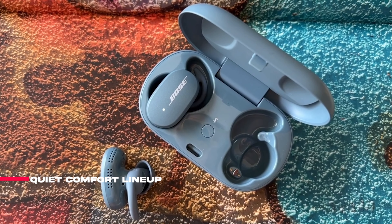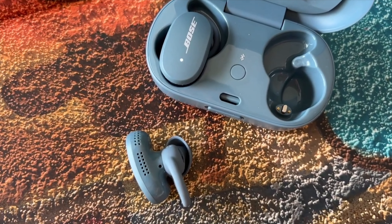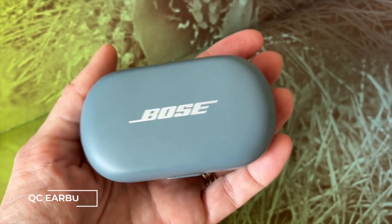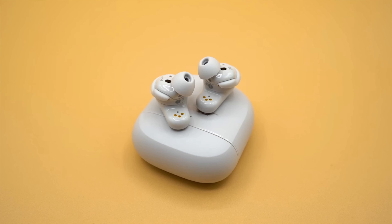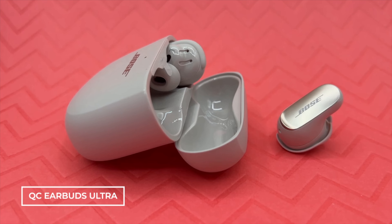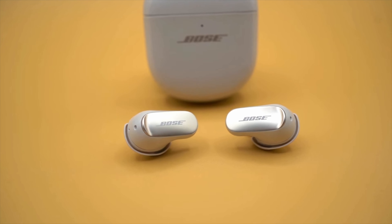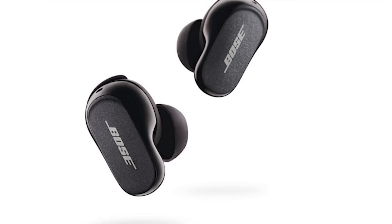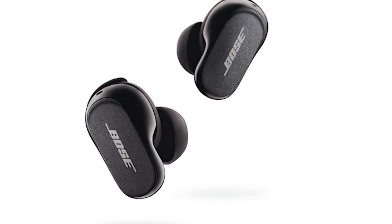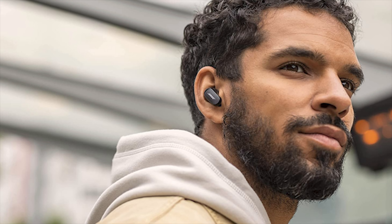The Bose Quiet Comfort lineup can seem a bit confusing with a lot of the products getting the same Quiet Comfort branding without much differentiation. First, there's the original Quiet Comfort earbuds, released in about 2020 — I reviewed them. Next came the Quiet Comfort Earbuds Ultra. While I found the Ultra earbuds very comfortable with terrific noise cancellation and sound quality, the price tag was a bit of a turnoff and the battery wasn't the best. Don't confuse the Quiet Comfort earbuds second gen with the Bose Quiet Comfort earbuds 2, launched back in 2022, which featured the same oval-shaped design as their predecessor.